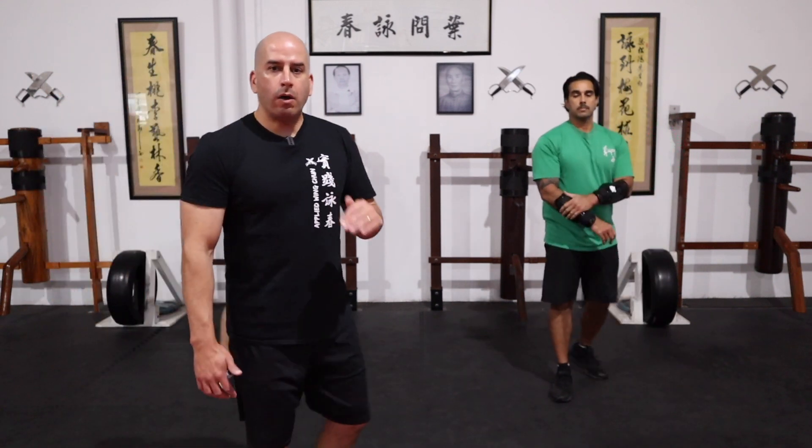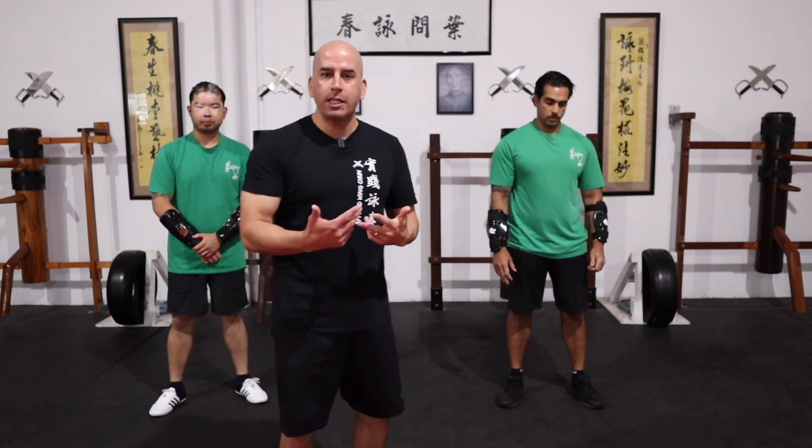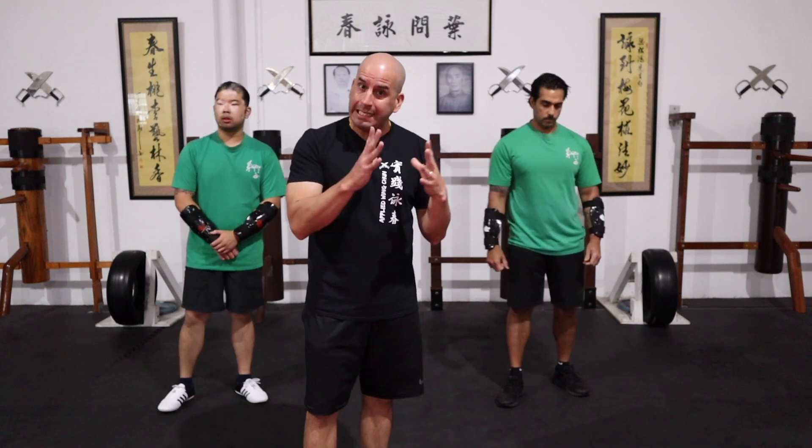Now as I said before, it doesn't matter which technique you're drilling — you must take this approach so that way you don't rush through the process, and you start to see how the technique is working for you, whether you've got the right distance and the right timing. Once you've covered stage one, then I recommend stage two.